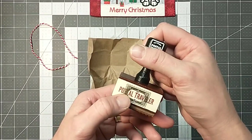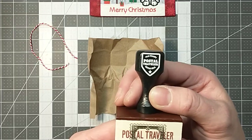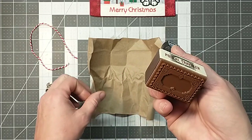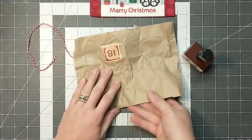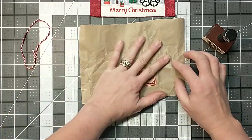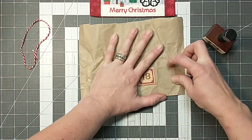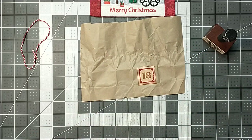You guys know how I love stamping. It's a really cool stamp though — old stamps, postal traveler, retro seal. Very cool. So let's see what we might do — something super, super simple. Not that anything I've been doing in this whole Advent Calendar has been very difficult. Most of them are very easy.